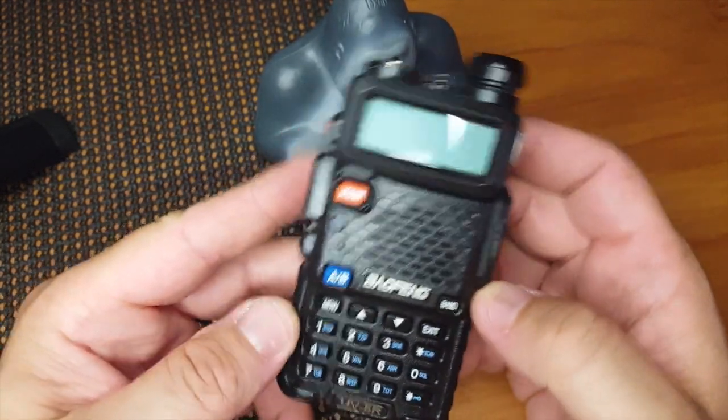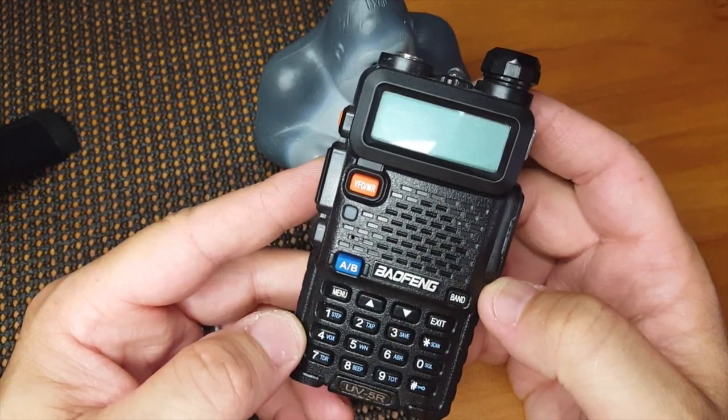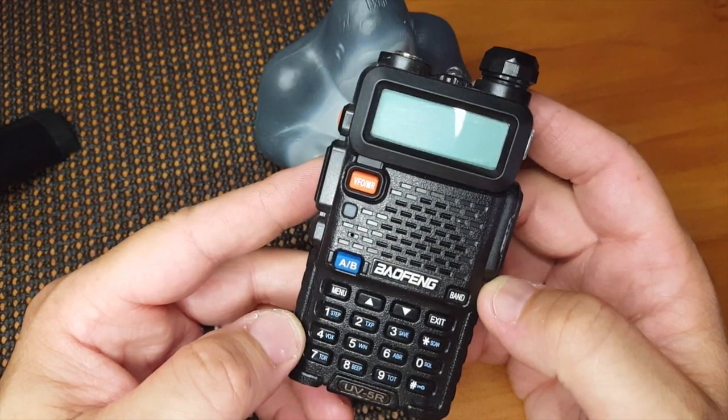Alright, FuzzPieGuy here. I'm just going to show you a few little tricks and shortcuts with a BaoFeng UV5R.